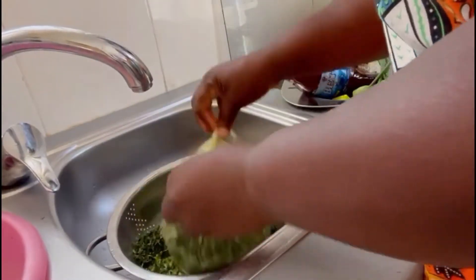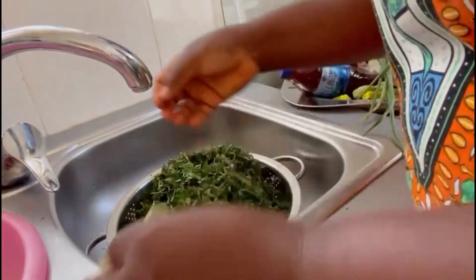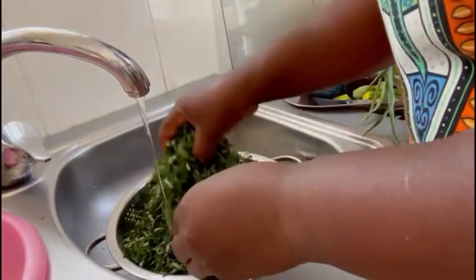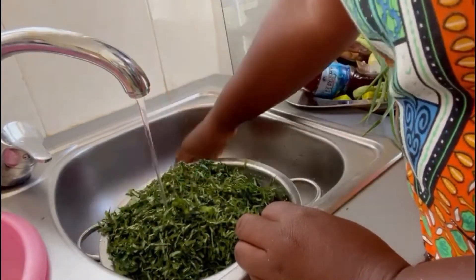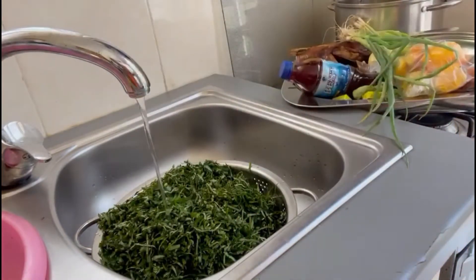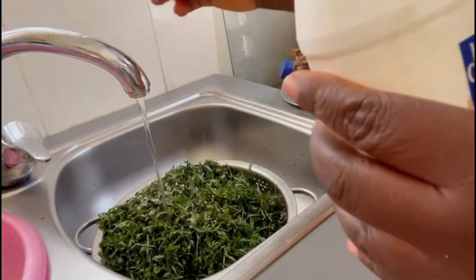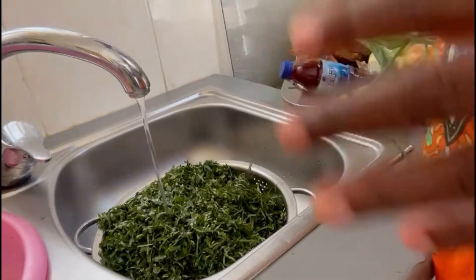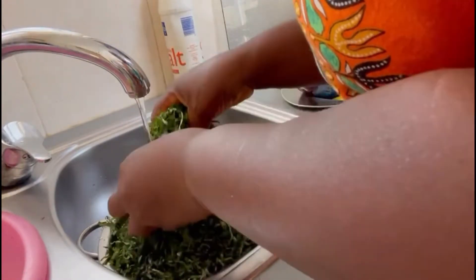The first thing I will do is to take the leaf out of the bag and make sure I wash it. I add some salt and wash my leaf — as a particular leaf, I wash it with the salt before cooking.